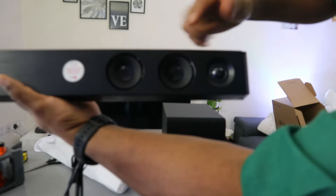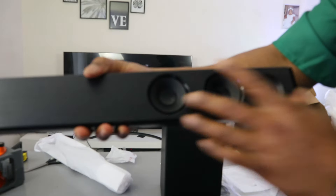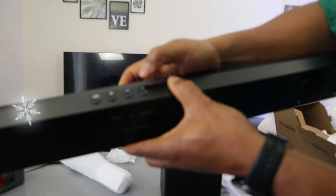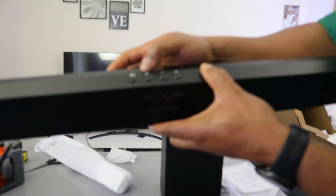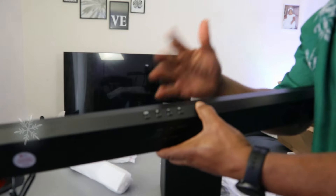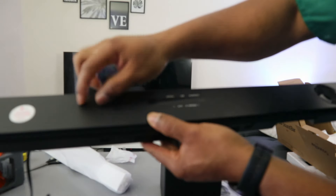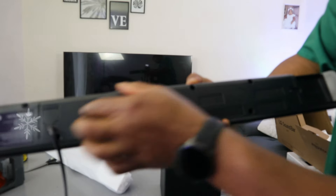There's a speaker on this end and another on the other end. There's a switch here to turn it on and off. This is the function button, and these are the minus and plus buttons — plus to increase the volume, minus to decrease it. You press F for function; it's the same as input, so you select input to choose Bluetooth or optical.